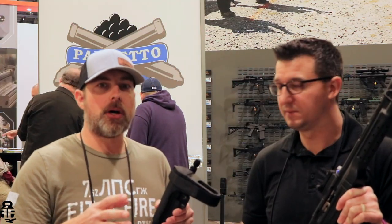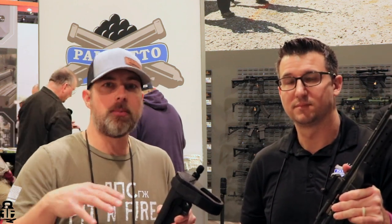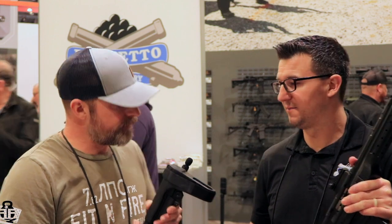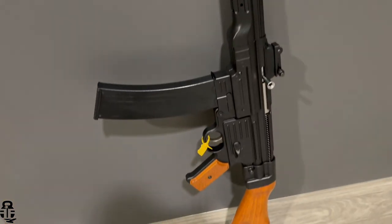So there you guys have it — that's the couple of things I wanted to touch on with PSA. If you're interested in coverage on other things, just let me know down in the comments and I can always come back and look at more. Cameron, I really do appreciate it — this is some super cool stuff. With that said, we're going to go ahead and get out of here. More Shot Show coverage coming up — appreciate you guys, catch you later!